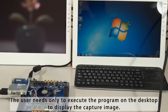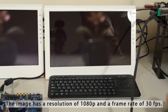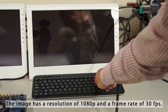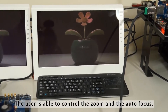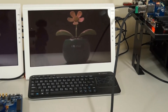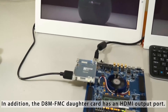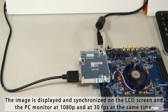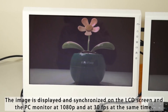The user needs only to execute the program on the desktop to display the captured image. The image has a resolution of 1080p and a frame rate of 30 frames per second. The user is able to control the zoom and auto focus. In addition, the D8M-FMC daughter card has an HDMI output port, with the image displayed and synchronized on the LCD screen and PC monitor at 1080p and 30 frames per second at the same time.